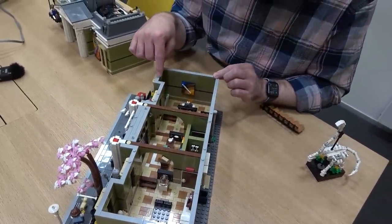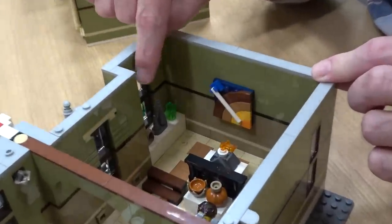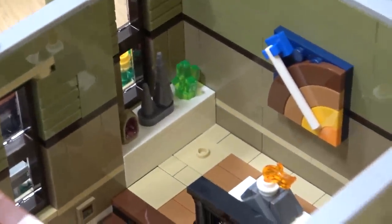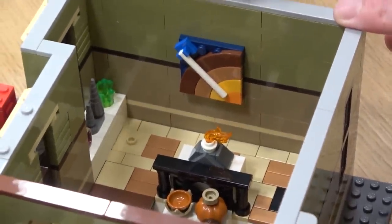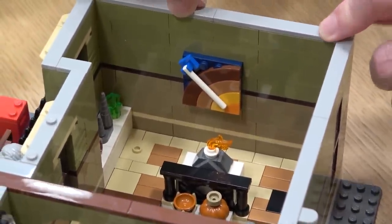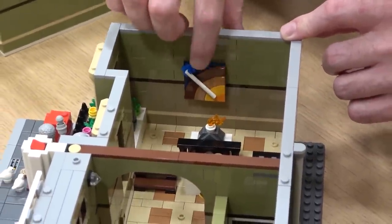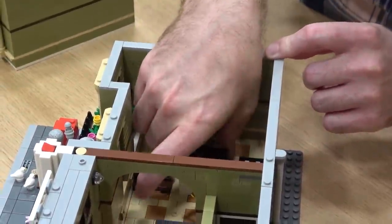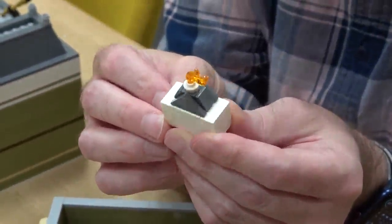Here we have a geology section with a geode, a stalagmite, and quartz. On the wall there is a brick-built poster showing a cutaway of the Earth's core, going from the mantle down to the core. There is also another fun mini-model: a small volcano that is spewing lava.